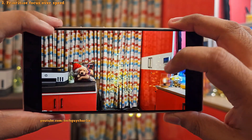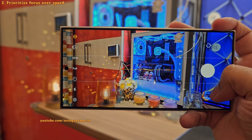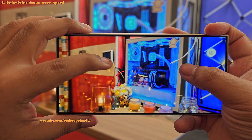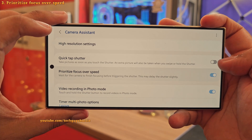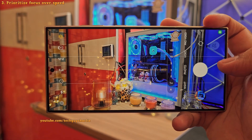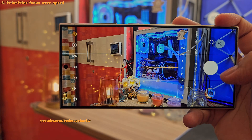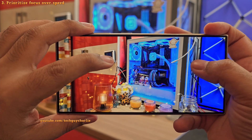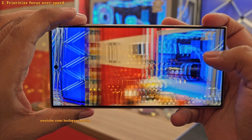But you do end up with photos with proper focus. And just to be 100% sure, here's a photo taken without the setting enabled — as you can see, it results in a blurry photo. But after enabling Prioritize Focus over Speed, you can clearly see that the phone waits for the camera to focus and then it takes a photo, which results in a properly focused photo. So it's totally worth changing this little setting.